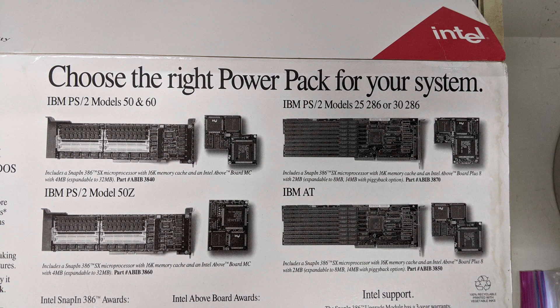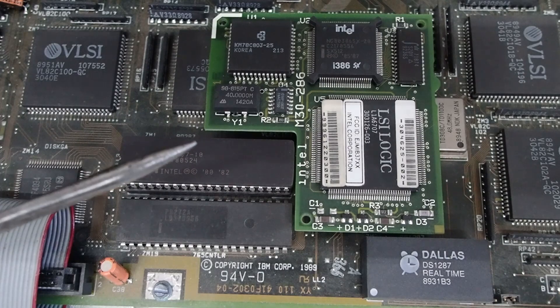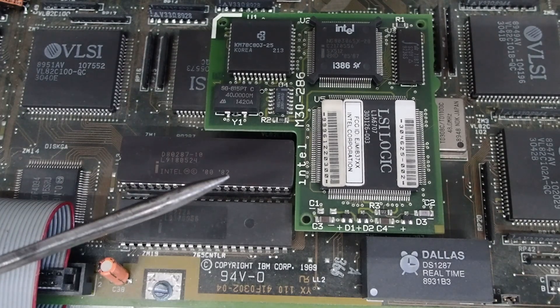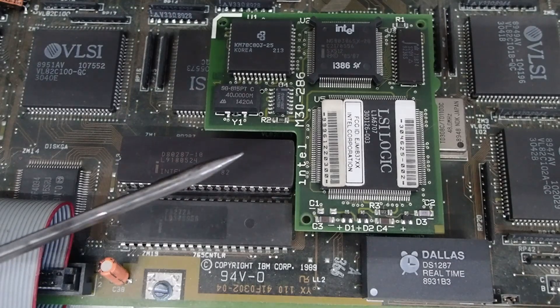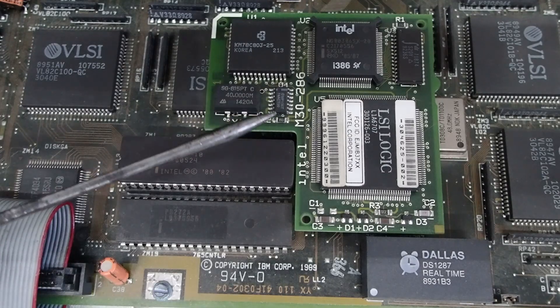The PowerPak unboxing video had an adapter covering the Model 50 and 60, and that CPU upgrade fit on the planer for those systems. Now, in this case, this is the module — the snap-in 386 module from Intel that goes into the Model 25-286 and Model 30-286, as it's labeled here: M30-286.